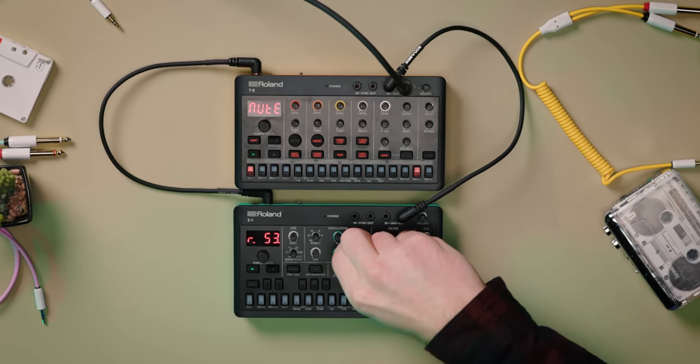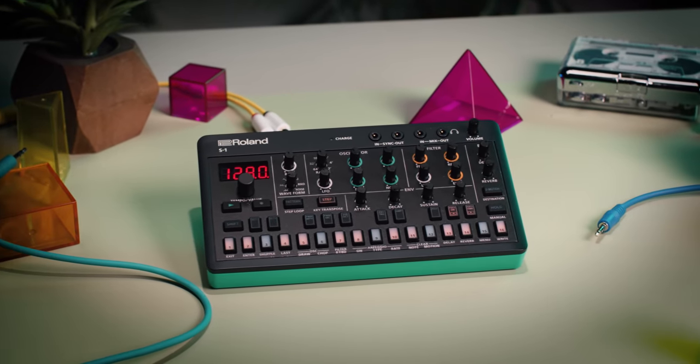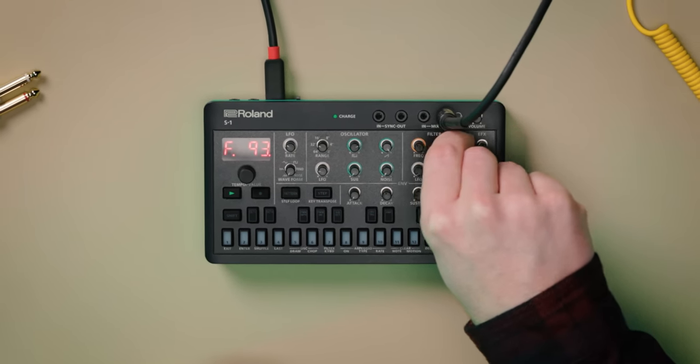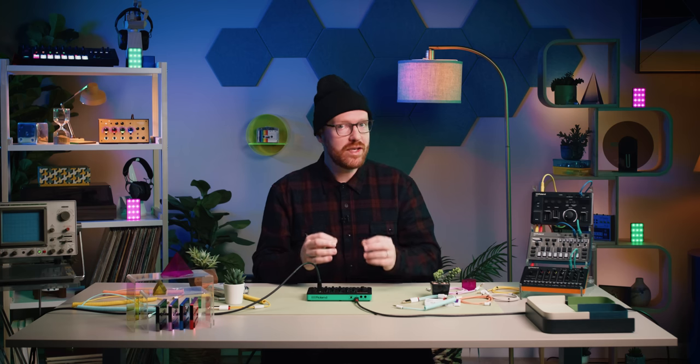The S1 is a powerful synthesizer, packing a sound much bigger than its size. Under the hood, the S1 uses our analog circuit behavior technology to replicate the legendary character of the SH-101. But dig a little deeper, and you'll soon find the S1 is packed with new sound design features that push the ACB capabilities into overdrive.